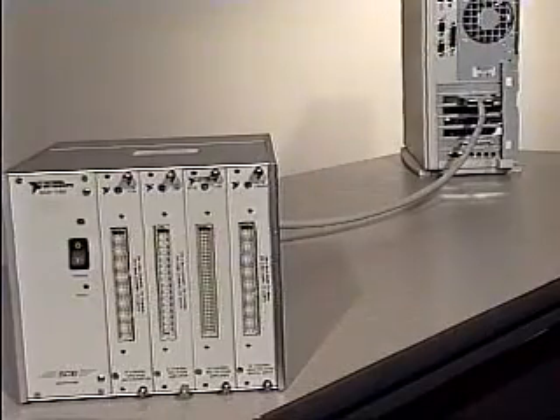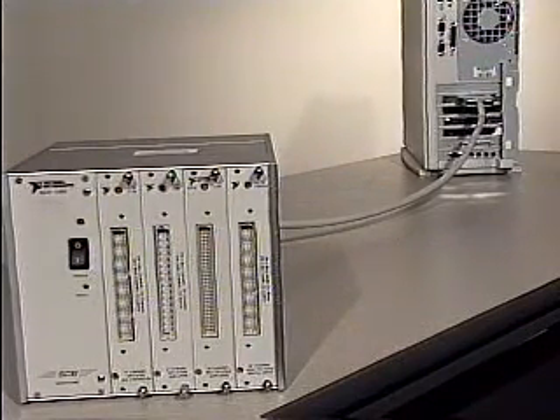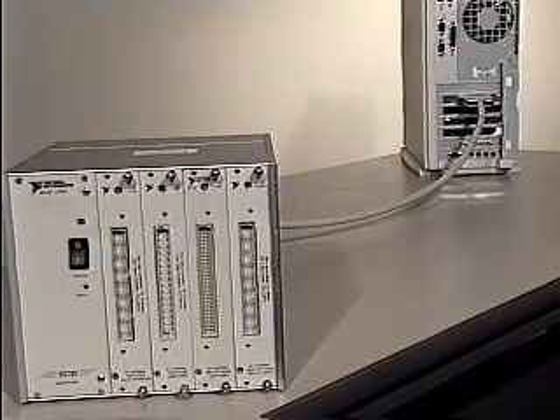The portable configuration is similar to the desktop configuration, but uses a PCMCIA DAC card to acquire data from SCXI. As an alternate approach for a portable configuration, you can install an SCXI 1200 data acquisition and control module into your chassis and directly send your data to PC memory through the parallel port. When you need to locate the SCXI system a long distance from the PC, an SCXI 2000 chassis or SCXI 2400 module provides the RS-232 interface.